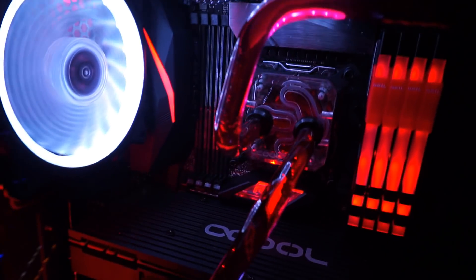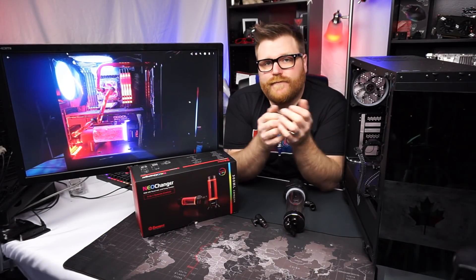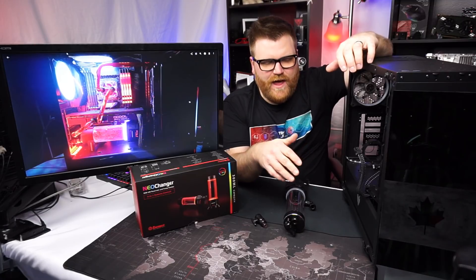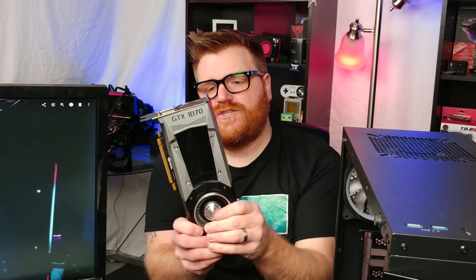This was a 7740X, which is a weird CPU — it's a four-core, eight-thread, basically a Core i7 Kaby Lake that overclocks to 5.2 gigahertz on pretty much anything with a really good air cooler or AIO. I don't need this water cooling setup for that.